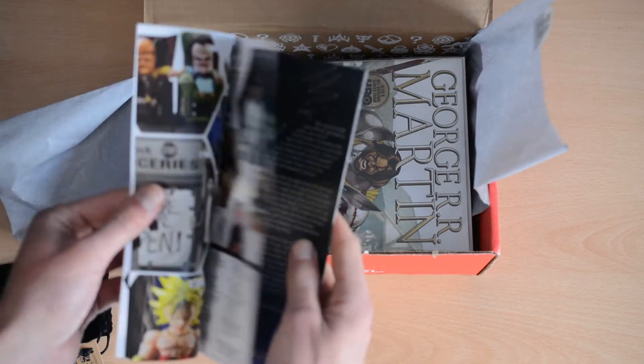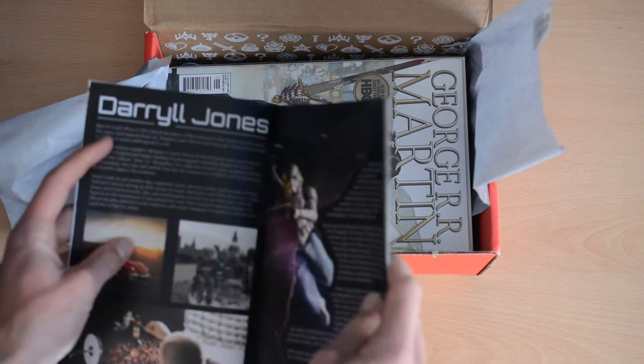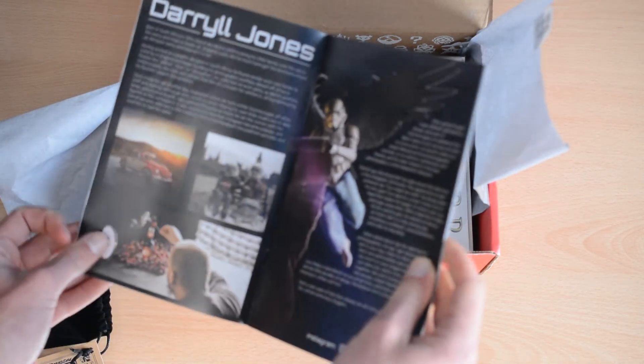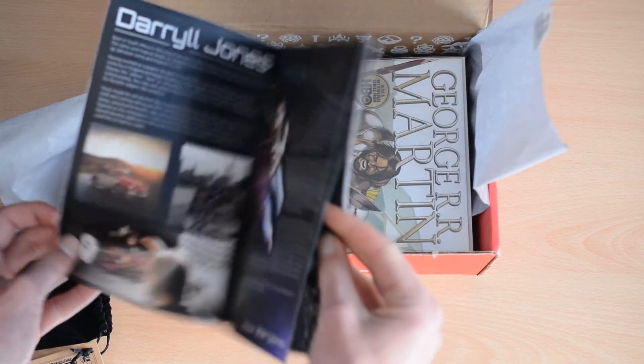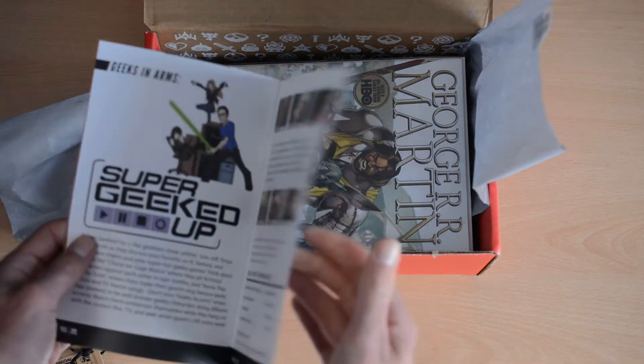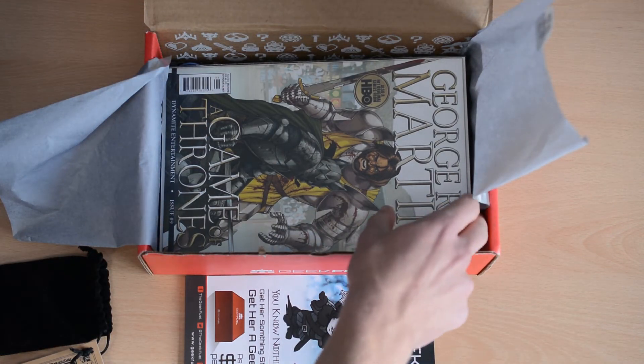Here is the Geek Guide, which gives you a bit of a summary about the items. For example, that is the artist who did the artwork on the poster, and you can see some of his other images there, which look quite nice. We have some facts about the box and the items in it, but I'm not really going to read all of that now — I'm going to move on to the rest of the box.